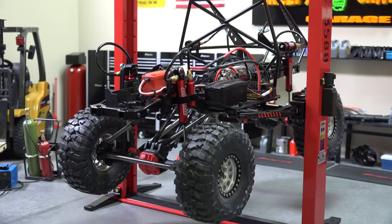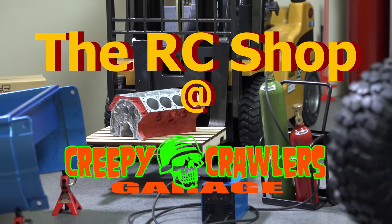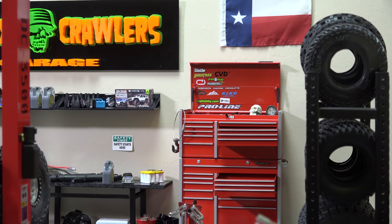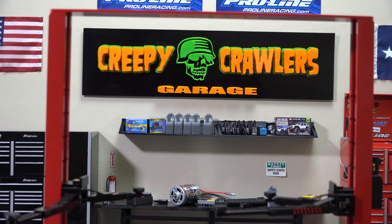This week on The RC Shop, we take a look at a few tricks to get more flex out of the Marlin Crawler. What I want to go over this week is four simple and free tricks to get more flex out of your TF2. Keep in mind, this is a leaf-sprung truck and will never flex as much as a Lynx truck, and quite honestly, that's not the point of a Trail Finder. It's really meant to be scale, and a bit of the charm of this truck is the fact that it does crawl like a brick. With that said, there are a few tricks you can do to get more flex out of the Trail Finder. So let's get this chassis up on the lift and get to work.